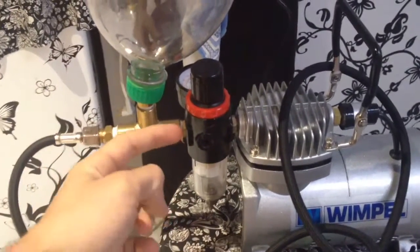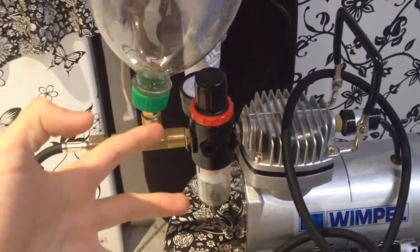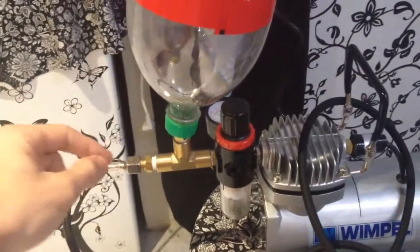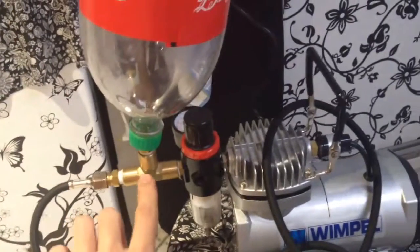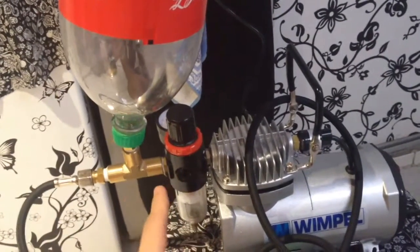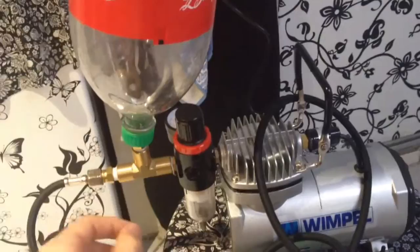I'll have the T-fitting coming out here, going apart, with a hose going here and a hose going to the other side. This one goes in there, one side here and one side to the other one — two bottles on the bottom.